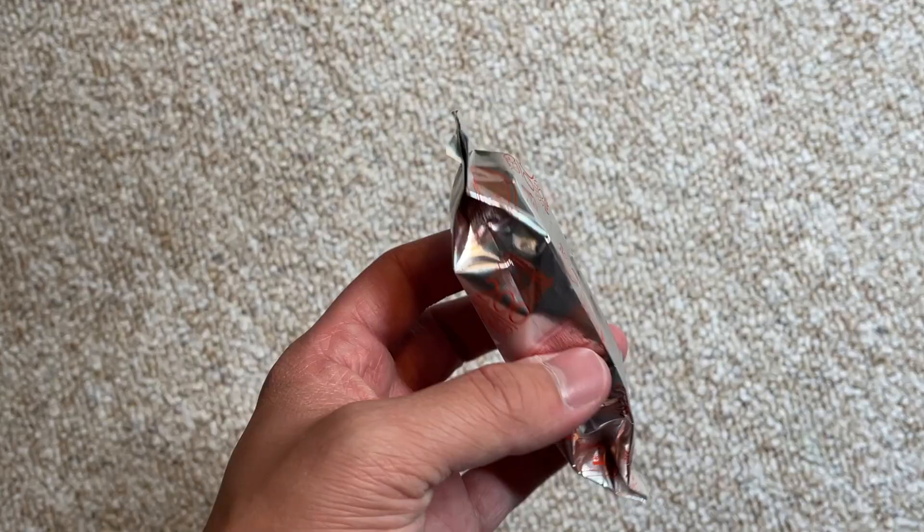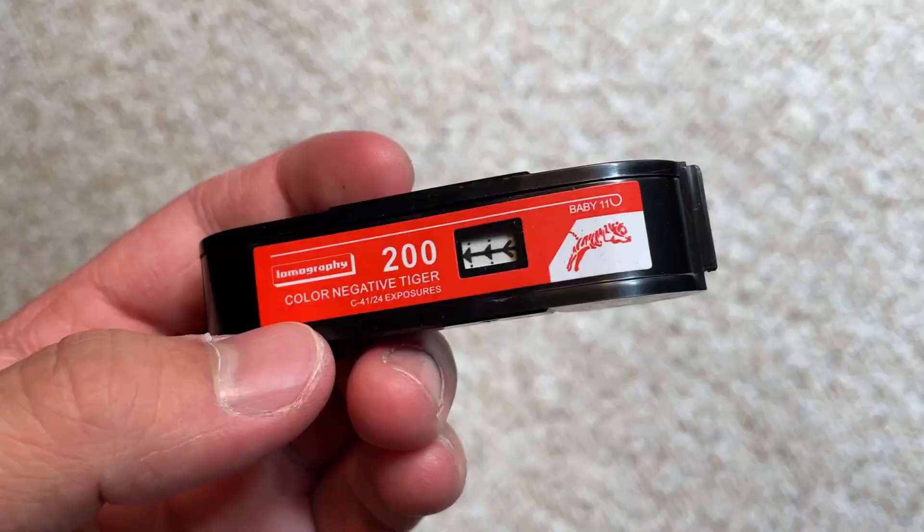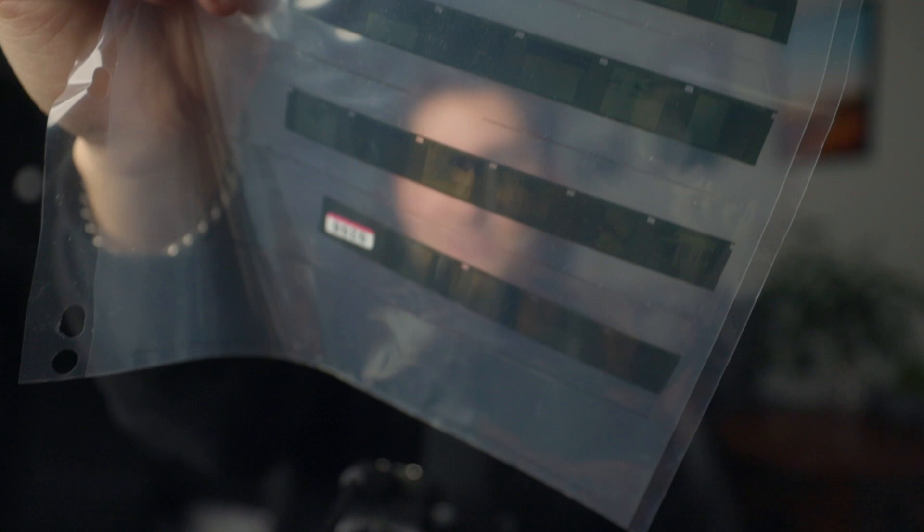The Pentax Auto 110 is, as you guessed it, a 110 film camera. This actually shoots very tiny film negatives. This is a 35 millimeter sleeve and you can see how tiny these little 110 film strips are. There are six shots on each of these strips and they are super small.